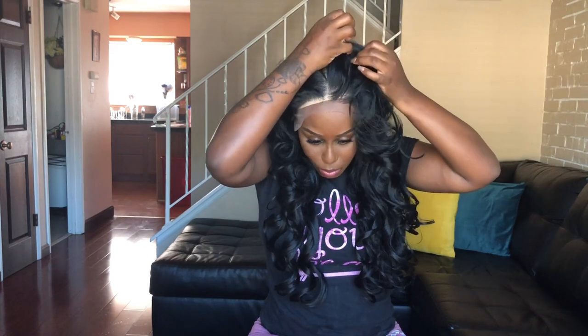You can do a middle part or a side part — whatever kind of style you want. It looks like there's enough space for a side part, a middle part, a half up half down, or even a bun. There are a lot of different styles you can possibly do. I do like the fact that you can part it each way.